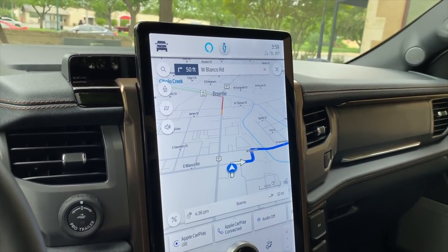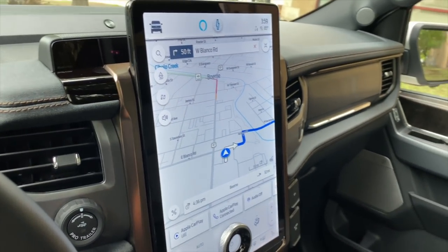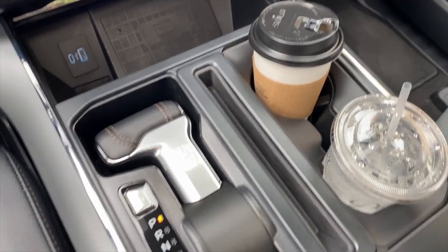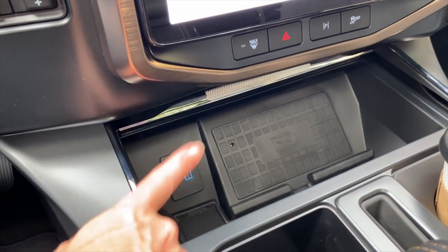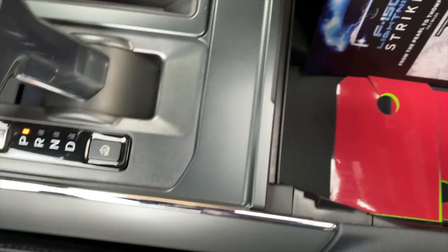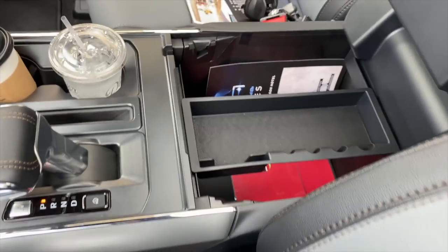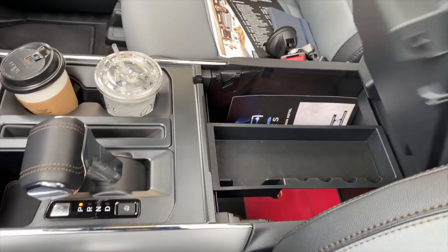This is Sync 4 — not a Google system. We've been looking at a lot of GM vehicles with the Google operating system; this is a Ford system with features you'll also see on the regular F-150. You do have the little gear shift that folds flat so you can open up the workspace. You have a wireless charging pad and USB-C and USB-A charge ports up front, plus a really decent-sized cubby hole with another USB-C and USB-A charge port in there. Lots of really usable, functional storage space — you could fit a computer or medium to large items in there.